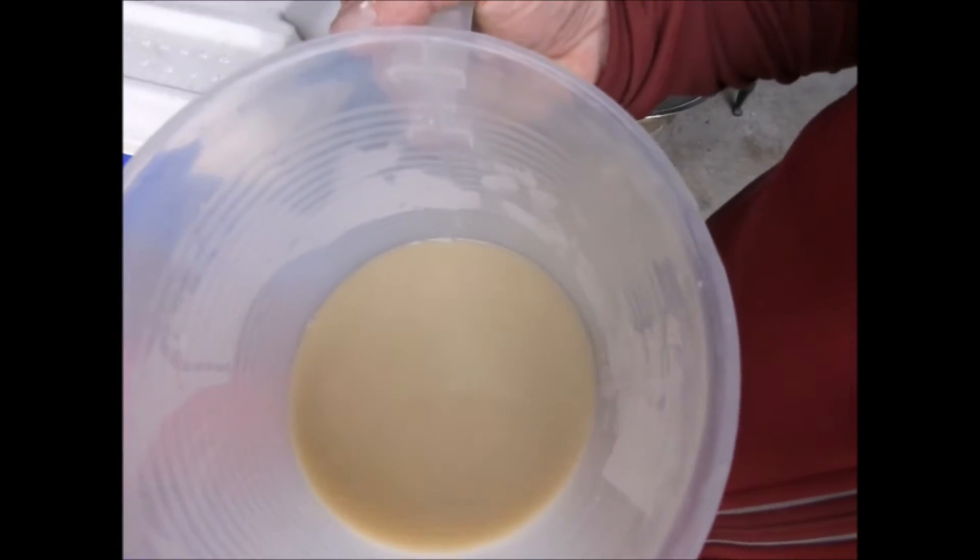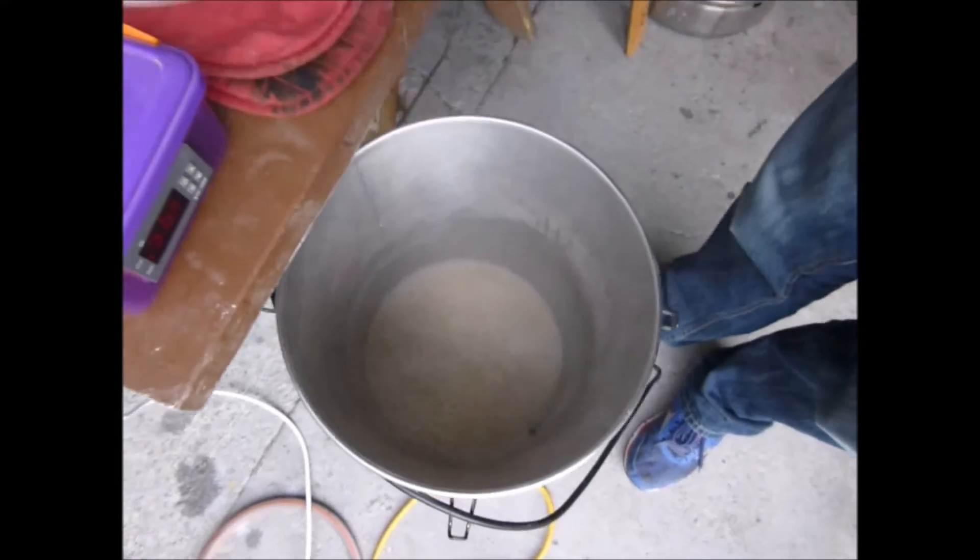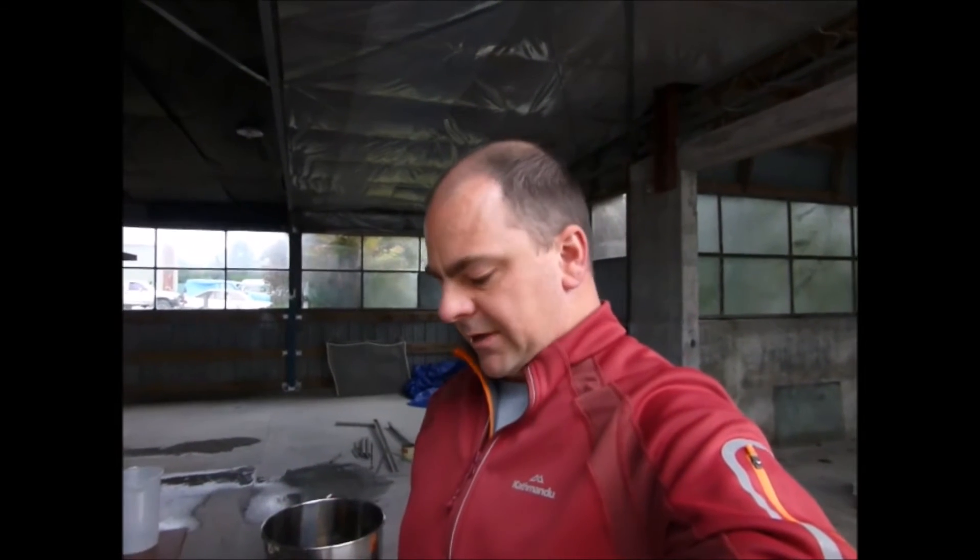We've just taken our first two and a half litres out of the mash tun as our first runnings — check this out, how milky is that? It looks awesome. We're going to put that in here, put the STC on it and bring it up to 85 degrees just to denature all those enzymes so it stays that milky. Because in there are all the starches and proteins that you want — once the Saccharomyces yeast is finished, all the Brettanomyces, Lactobacillus, and Pediococcus have got to slowly chew on all those lovely starches and give them plenty of food so they can keep going over the next year or so.